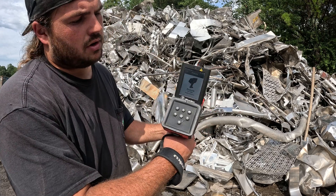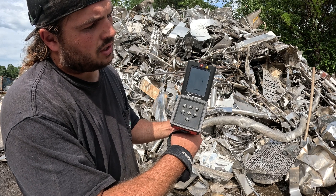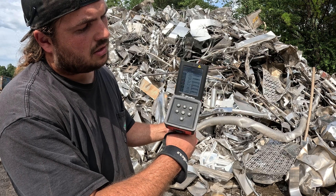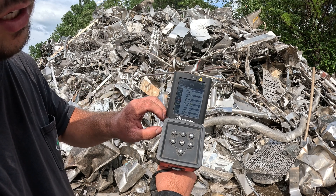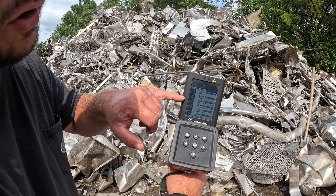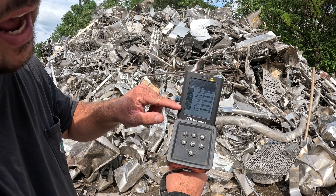It's pretty straightforward — just hold it in front, pull the trigger, and give it a second to analyze. At the top you'll see this is 301 stainless steel, and then it gives us the content: about 23.5% chromium, 67% iron, and about 6.5% nickel.